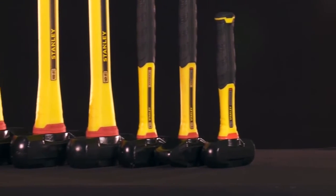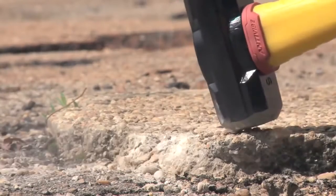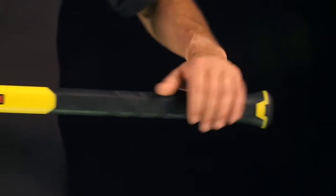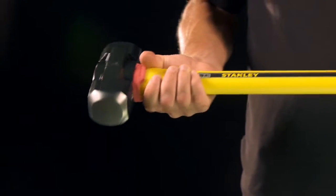Rounding out the anti-vibe family are short and long-handle sledge hammers. Featuring the same shock-absorbing collar as the hammers, the sledges are built using a particulate-filled fiberglass core designed to absorb shock on impact.